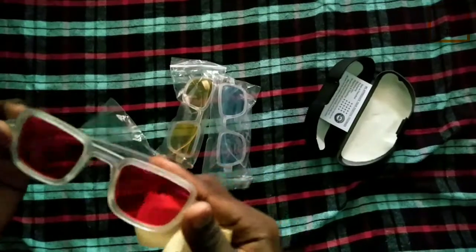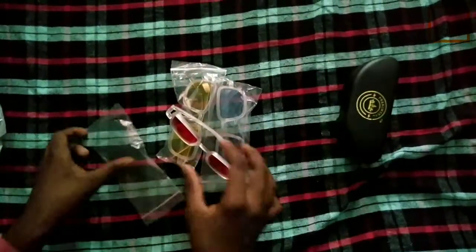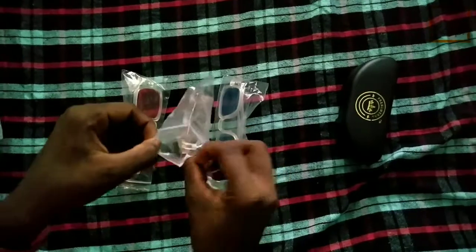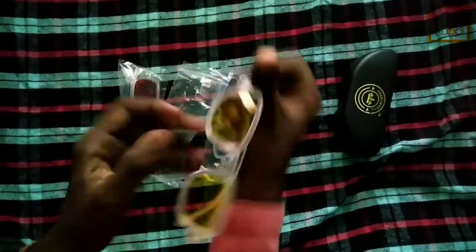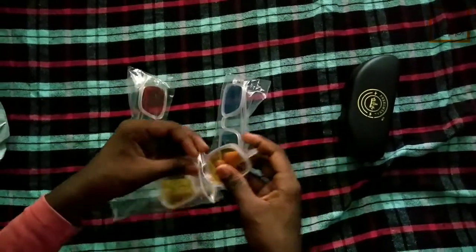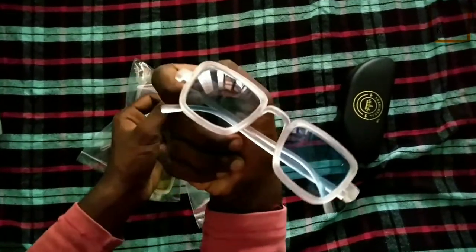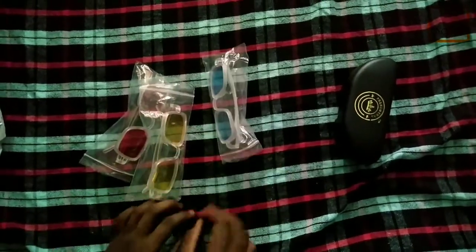I will show you the red. I will show you the yellow and the red. I will show you the white. I will show you the red. It's a great day to get a good day, but I am not today.